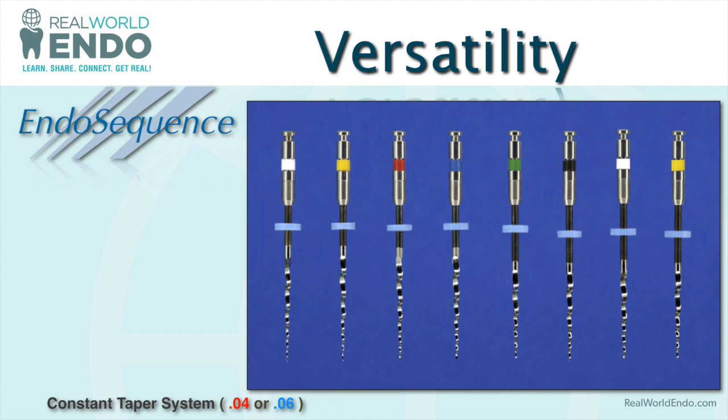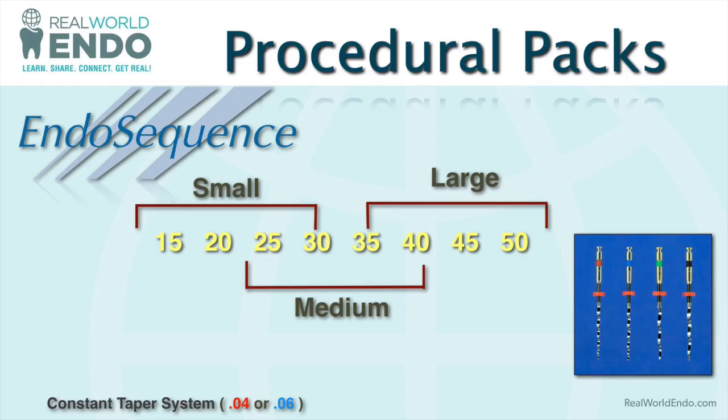It's a very versatile system. Compared to the ESX, for example, you have all kinds of sizes: 15 through 50 in the 06 taper (the blue stopper) and sizes 15 through 80 in the 04 taper. I only use the 04 tapers in the EndoSequence because it is far more minimally invasive coronally — it doesn't remove too much coronal tooth structure unnecessarily due to excessive taper, and because of the use of hydraulic condensation with bonded obturation using bioceramic sealer.